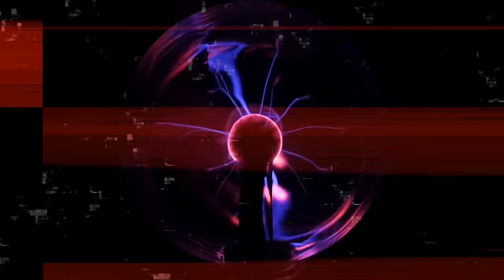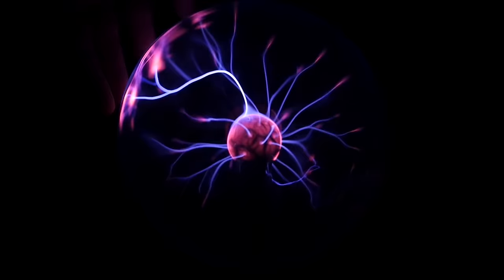Hey everybody, my name is Jay and you're watching Plasma Channel. If you're new here, welcome. This is a channel dedicated to the amazing, sometimes magical uses of plasma physics. This video is an exploration into the possibility of killing bacteria and viruses using high-voltage corona.